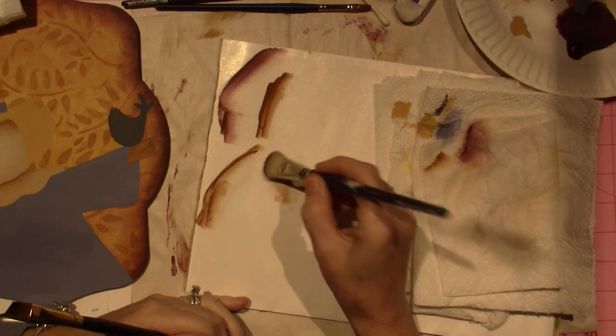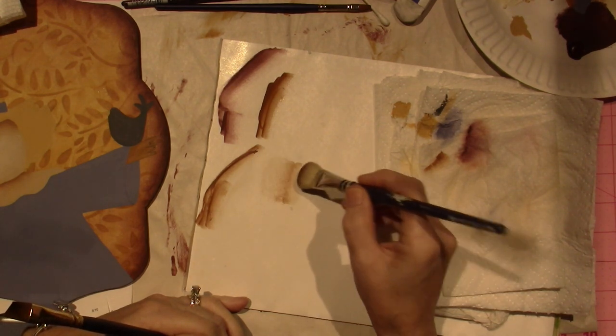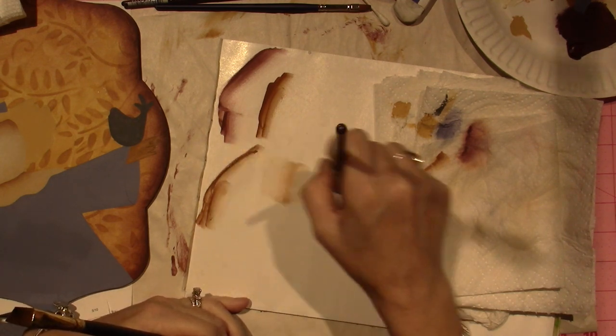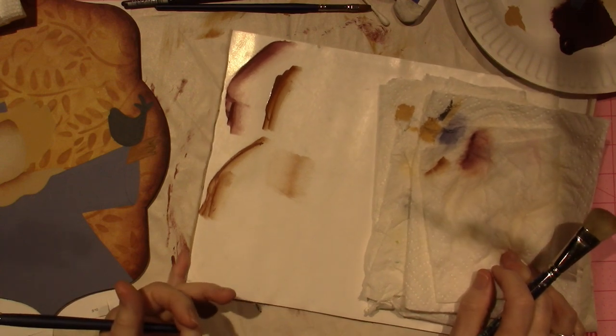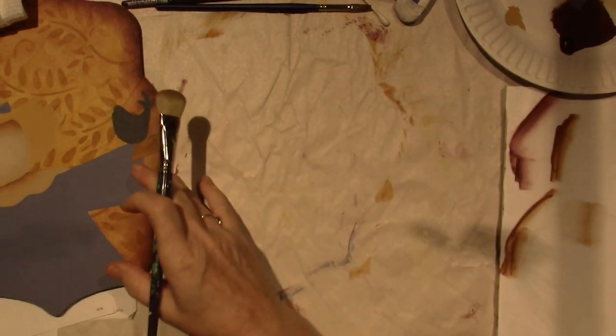Then you take your mop brush and tap and tickle it out on both sides. So a flip float actually gets it to be — and then you can kind of go like this. I think I like that. I'm happy with where that's going to go, so I'm going to go ahead and move to my piece.